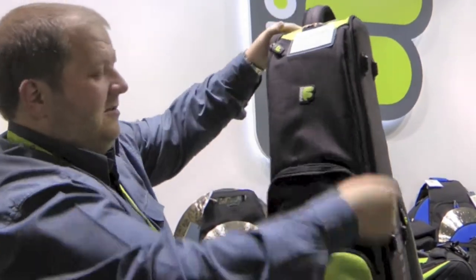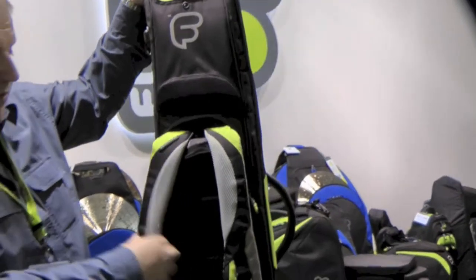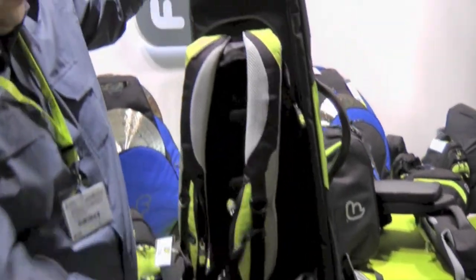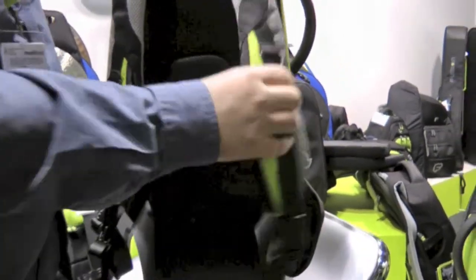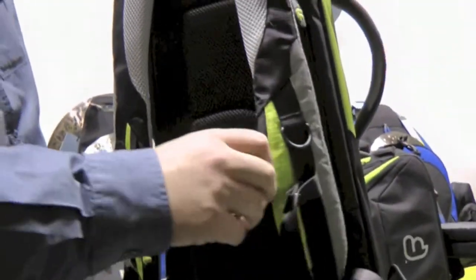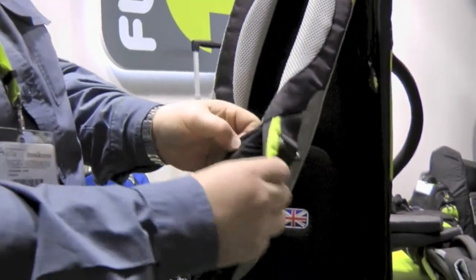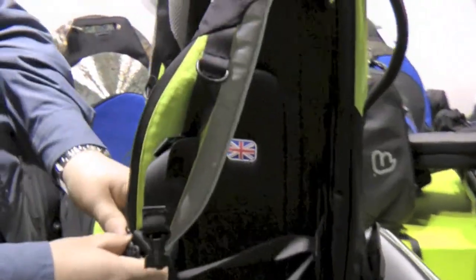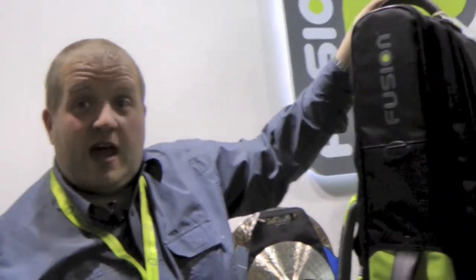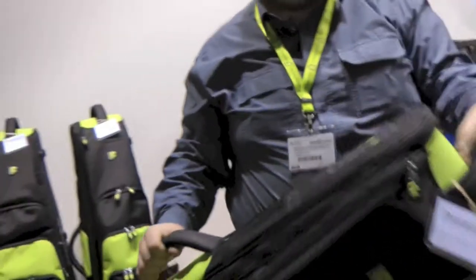For carrying the bag, the great thing is you've got some really comfy shoulder straps. There's a waistband, all adjustable, and all your little pockets in there as well. Really well made, really comfy to carry. All your handles are really well attached and really comfy to use.